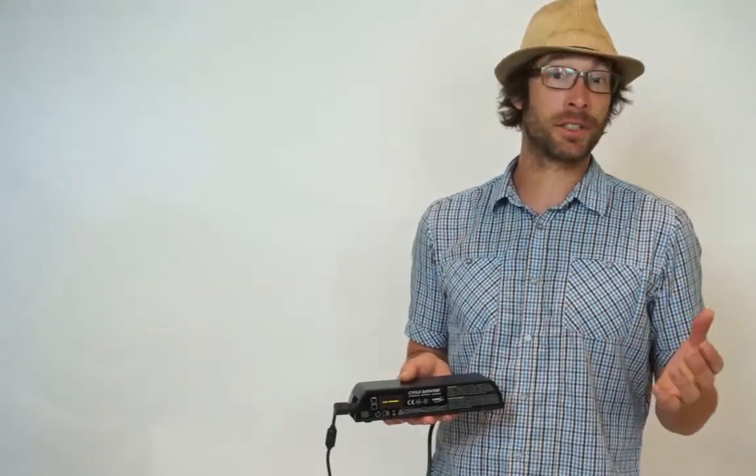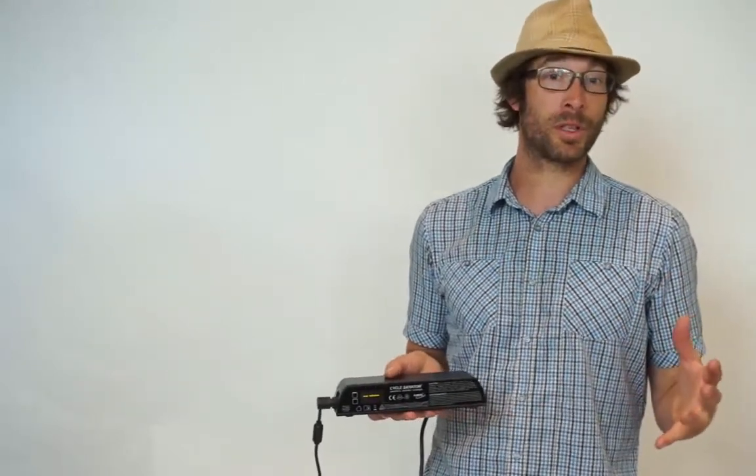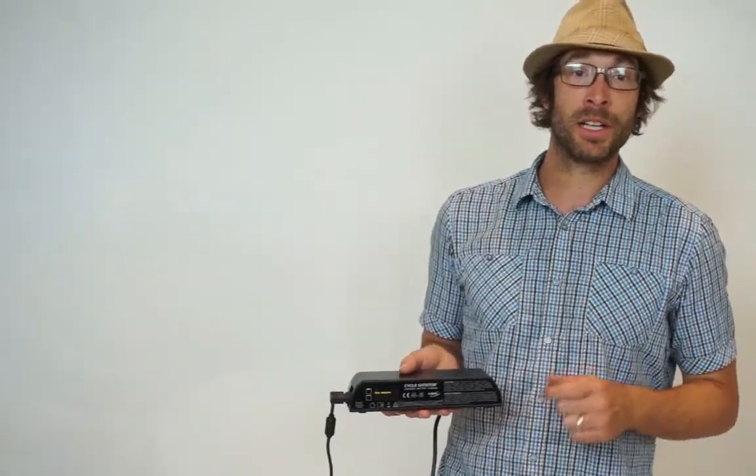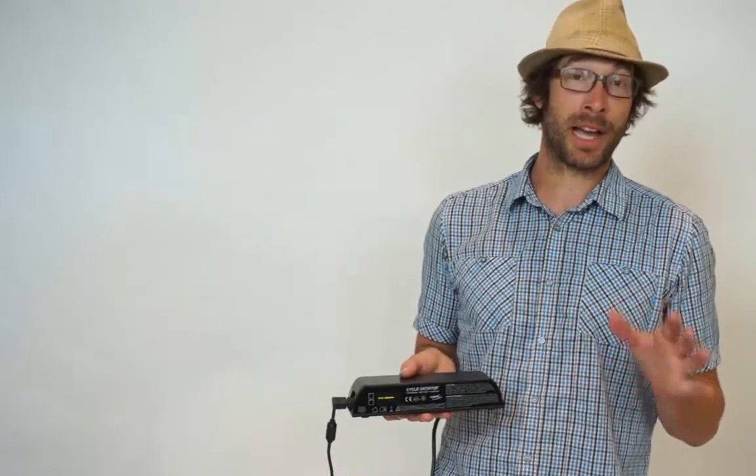If you purchased the Satiator through a dealer or directly through our web store without a battery, you'll first need to select and enable an initial profile in order to charge your particular battery pack.